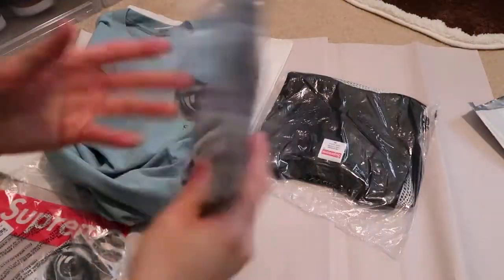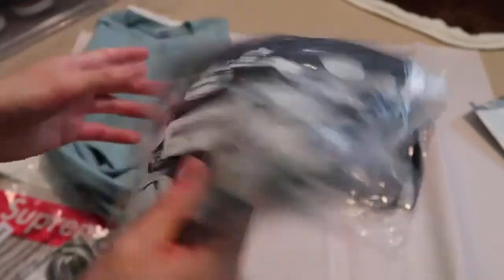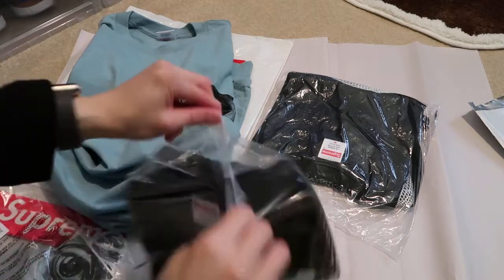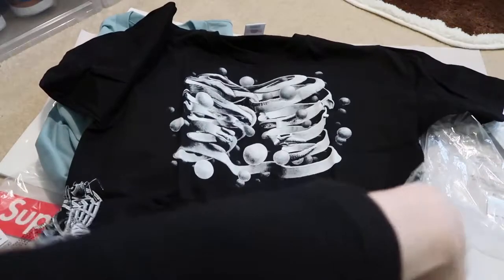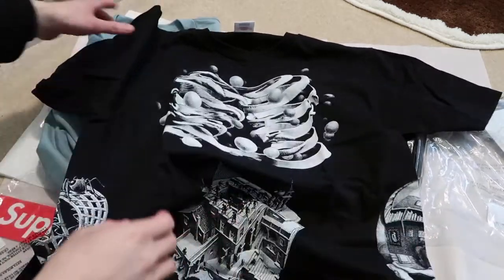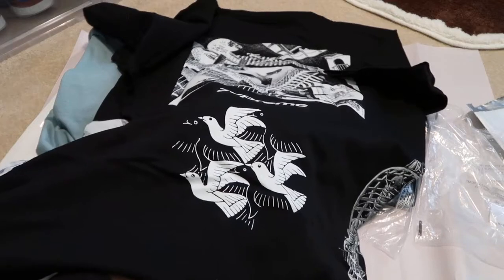This one is a black Collage Tee, size medium. I really love his artwork, so so dope. This one was pretty hyped. Has all that different graphic. This one has the box logo in the back, Supreme.